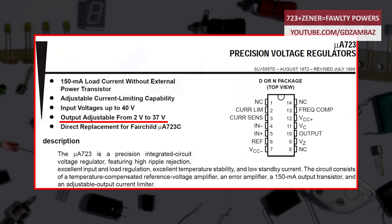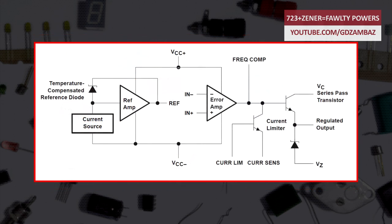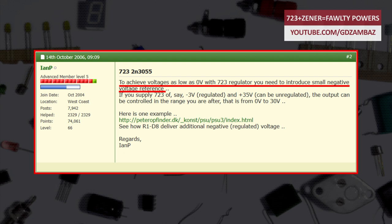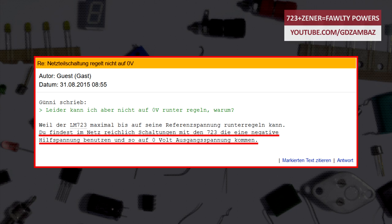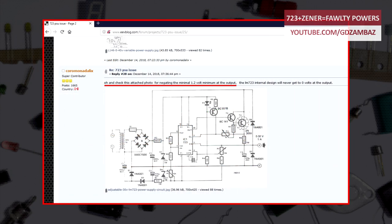This minimum is a direct result of another limitation — the minimum allowable voltage on the inputs of the error amplifier, which is 2 volts relative to the V- terminal in order for it to function properly. To overcome this limitation, using an auxiliary negative power supply is often advised, and every now and then the following schematic is suggested as one such solution.